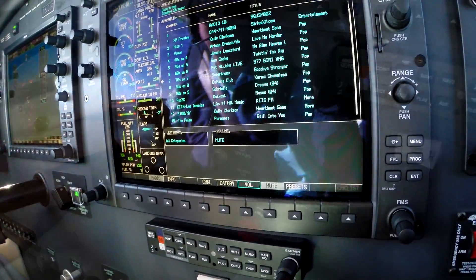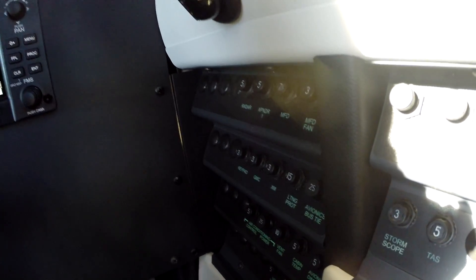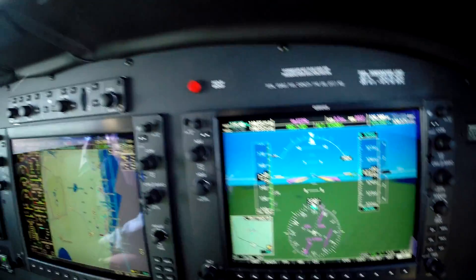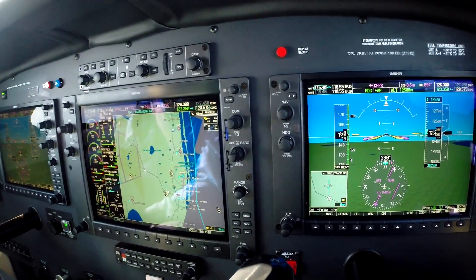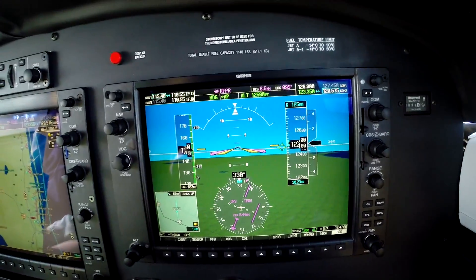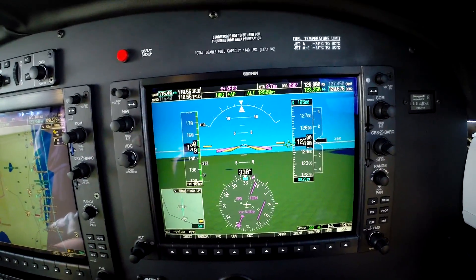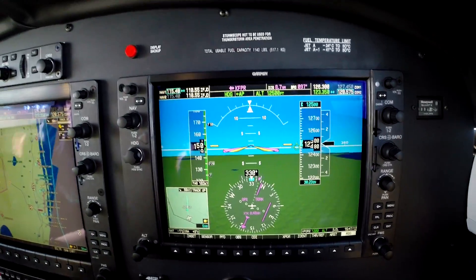Everything in there is backlit now — it's a whole lot easier to read at night. A much better night airplane than it used to be. I'm also very pleased about the flat black panel — it's measurably better than before. The airplane just keeps getting better, and I'm very excited about this wonderful upgrade. Can't wait to see it in full production.